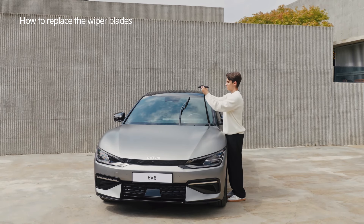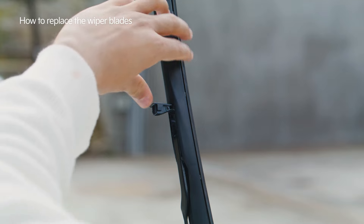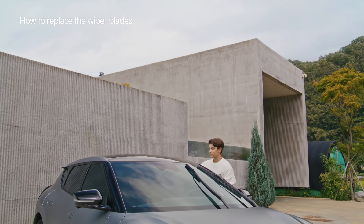Install the new blade in reverse order of removal and carefully lower the wiper arm. If the wiper arm falls on the windshield, it may damage the glass.